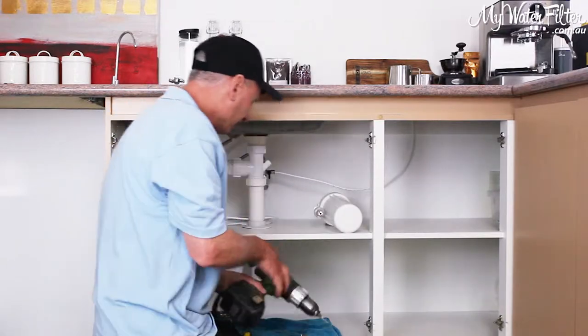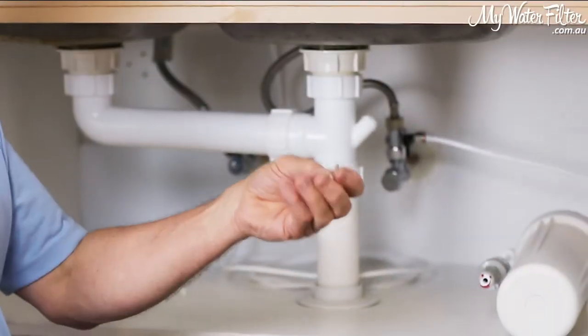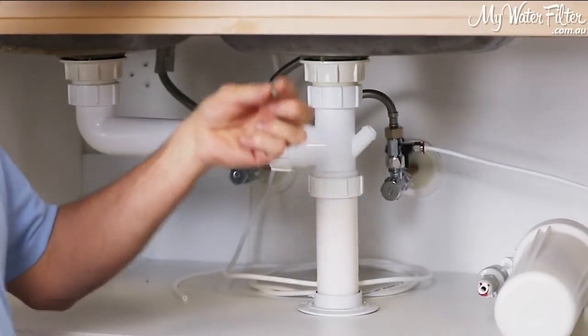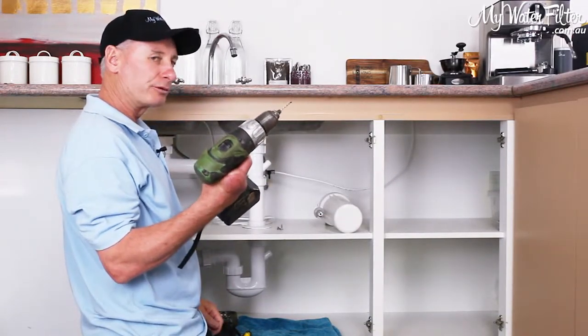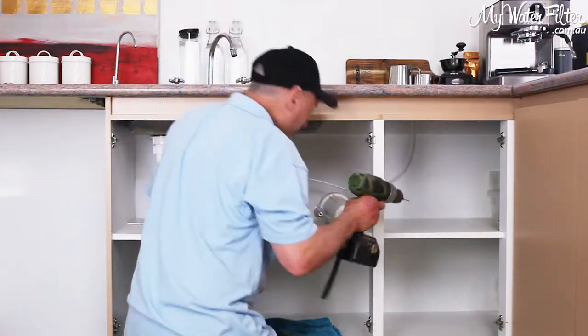Now we know where we're going. I've got a couple of screws that come with the filter, but I'm not just going to put the screws straight in — I've got a little pilot hole here and I'll just put a couple of little drill holes there first.